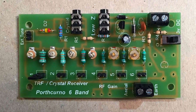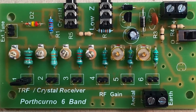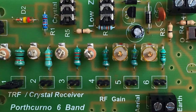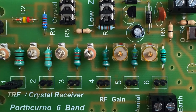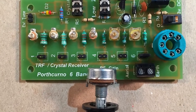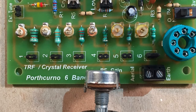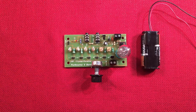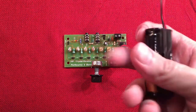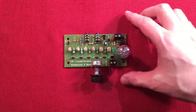In the fourth picture I added the jacks for the crystal and low-Z headphones, band select jumpers, external tuning connector, switch and power terminal blocks, and aerial earth connections. In the final picture I added the tube valve socket and the antenna gain potentiometer. In front of you you'll see the completed product. It also came with the 2AA cell holder — I forgot to show that to you.